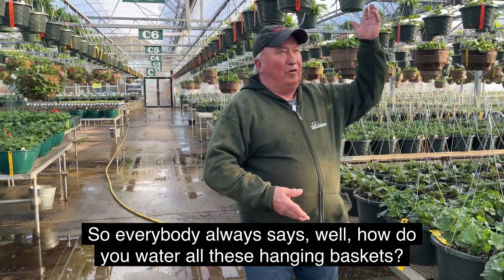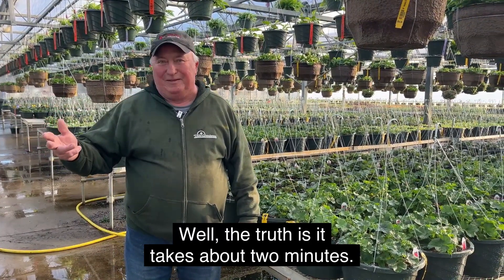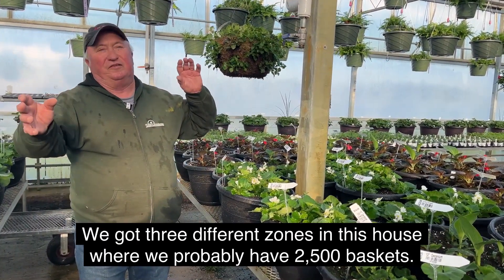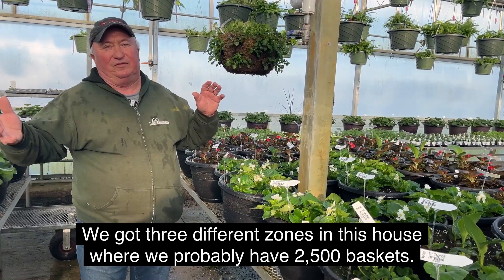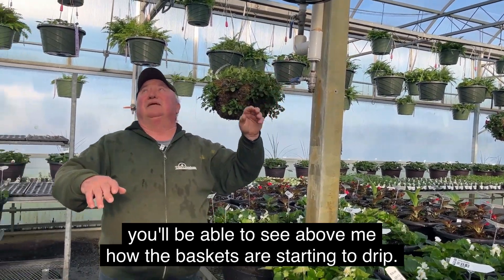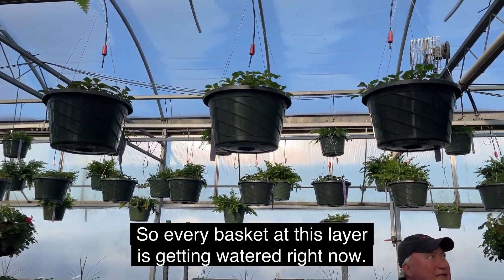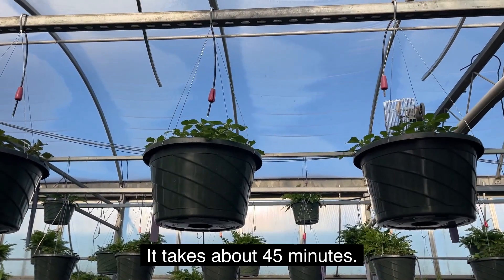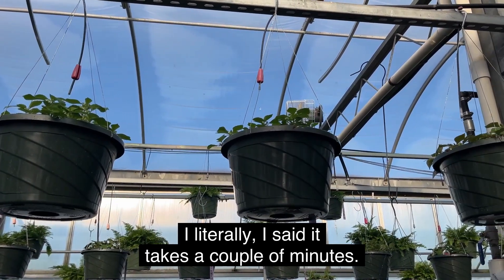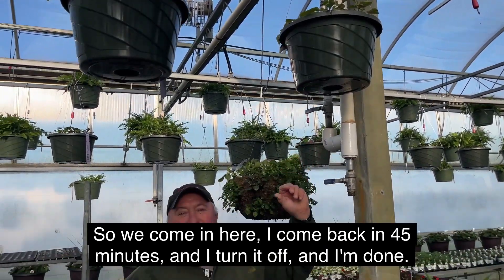Everybody always asks how we water all these hanging baskets — how many hours does it take? The truth is it takes about two minutes. We've got three different zones in this house where we probably have 2,500 baskets. All we do is pull this lever, and you can see above me how the baskets are starting to drip. Every basket at this layer is getting watered right now. It takes about 45 minutes — we let them get real dry before we water. I come back in 45 minutes, turn it off, and the baskets are done.